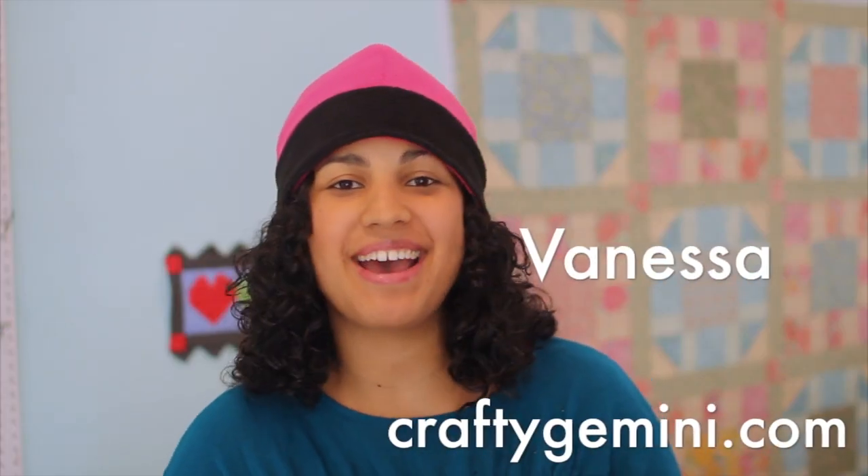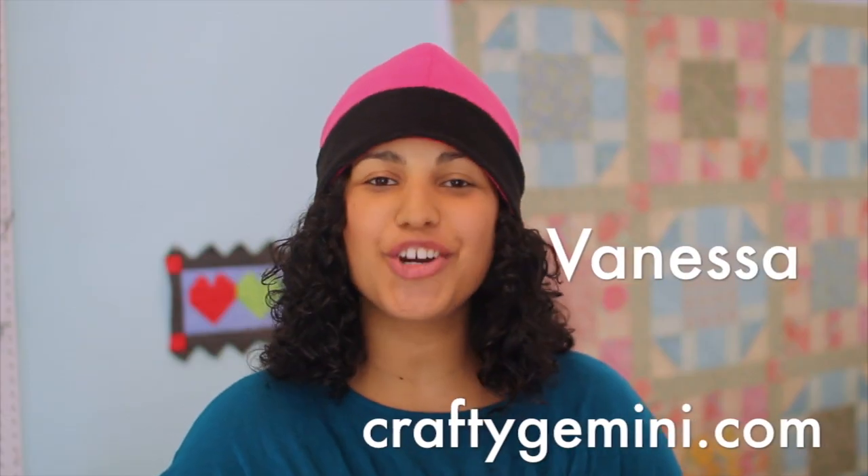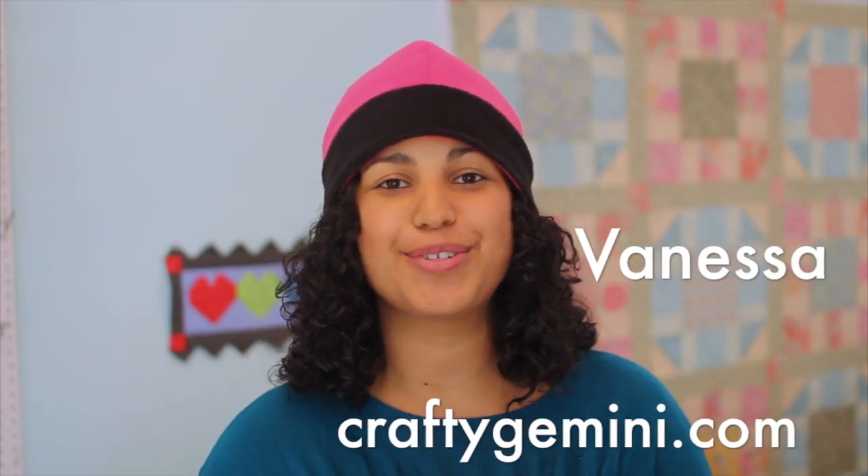Hey, it's Vanessa the Crafty Gemini. I post weekly crafting, cooking and organic gardening videos right here on my YouTube channel. In this video we're tackling a super easy and great beginner project for my fleece reversible beanie hat.